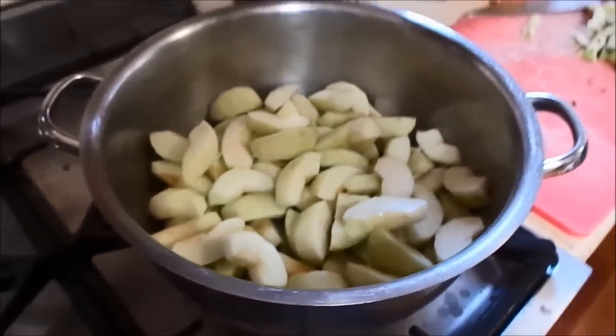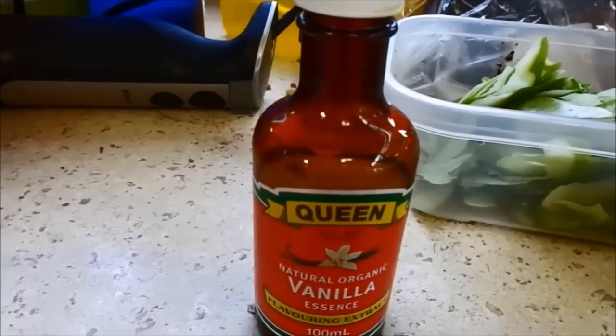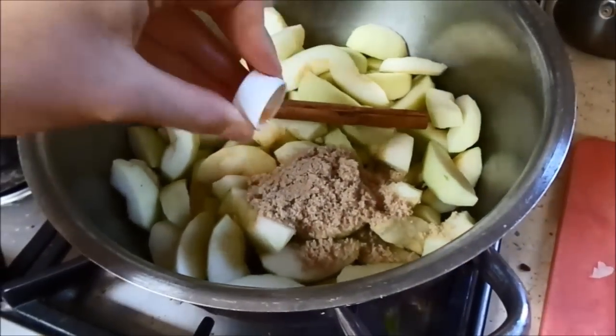That's about the amount you want to have. So the ingredients you're going to need are brown sugar, cinnamon sticks, and vanilla essence — or a vanilla pod if you have that. If you don't have cinnamon sticks you can always use ground cinnamon. You want one cinnamon stick, a quarter of a cup of brown sugar for 10 apples, and a capful of vanilla essence.